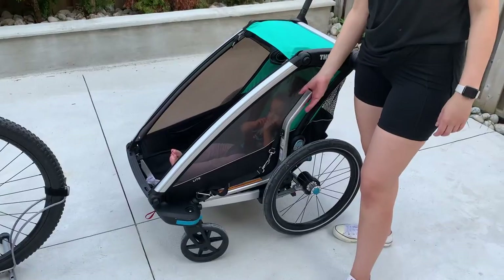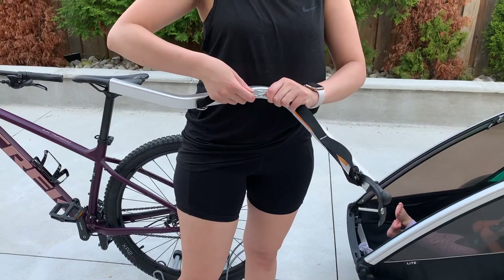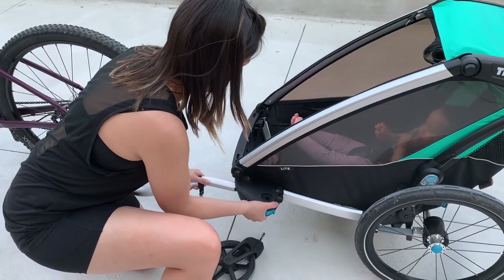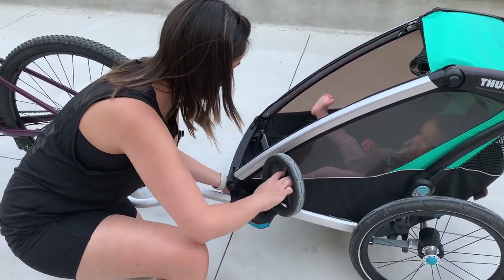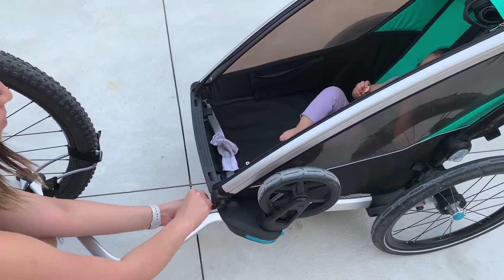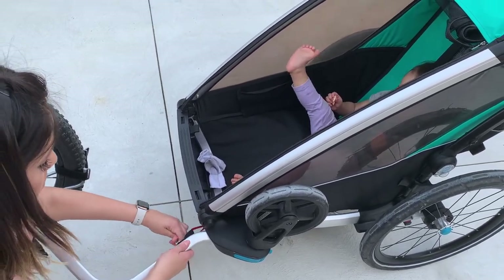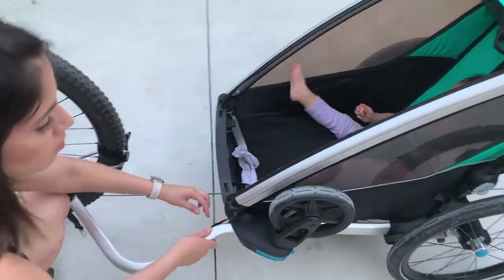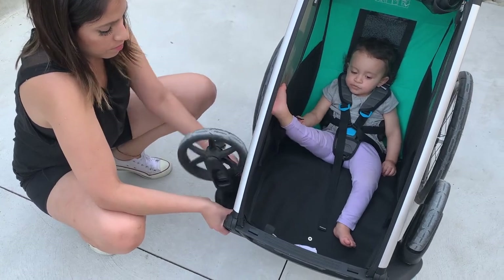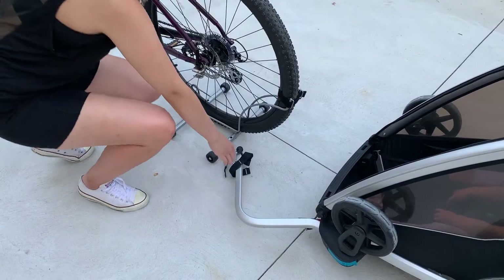Once the nut is secured, close the quick-release skewer. Do not over-tighten the nut as it will not allow you to close the skewer. Next, assemble the hitch arm, unlock and secure the emergency straps, and slide in the trailer arm through the front left opening. Do not slide it all the way, as you'll need to remove the swivel wheel to lock both into place. Secure the emergency strap through the right loop onto the Chariot and then to the hitch arm. Next, remove and secure the right front wheel and make sure it locks into place.